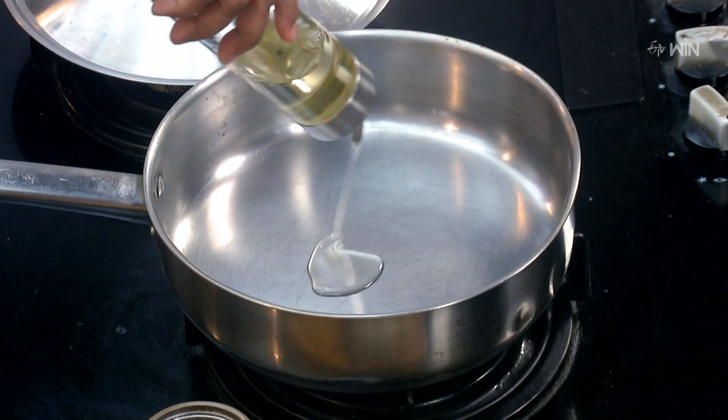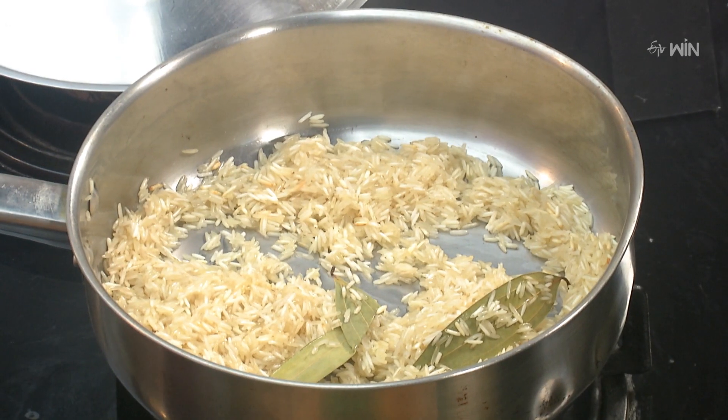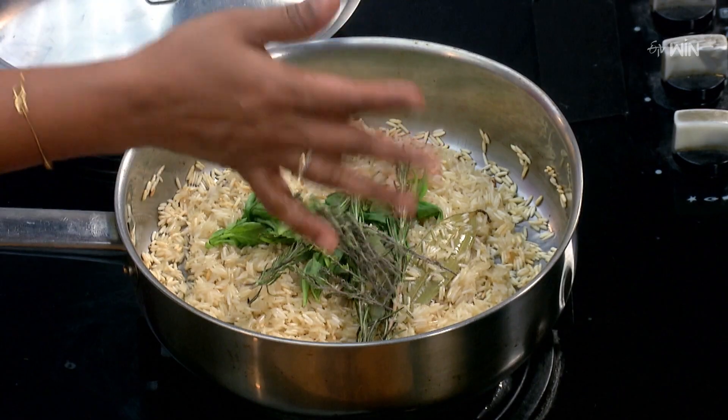Egg peel-off. First, put a pan on the pan. Put a root rice, put a breeder, basil leaves, rosemary leaves, thyme leaves.